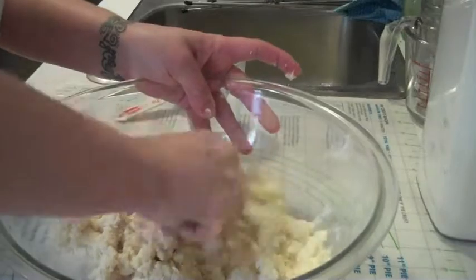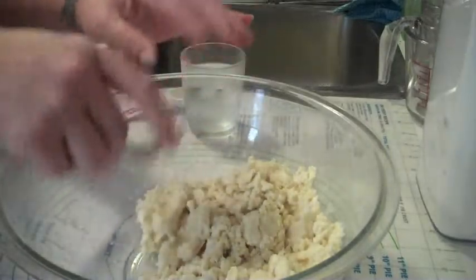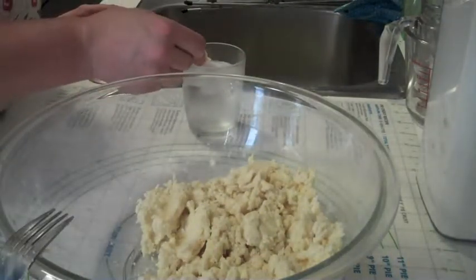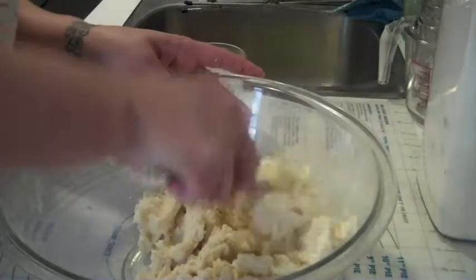You can see it's starting to get a little gloppy. Then I found this recipe, and this recipe is pretty much no fail. I'm just going to add a half a tablespoon, because this is already starting to get a little gloppy.